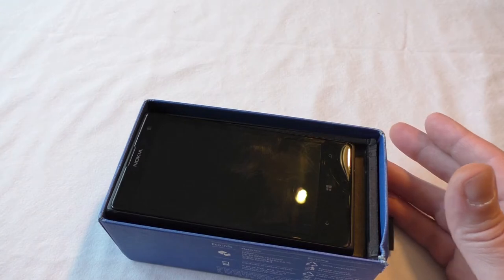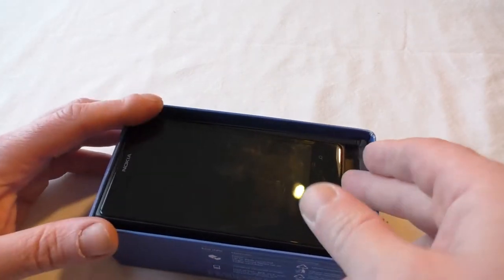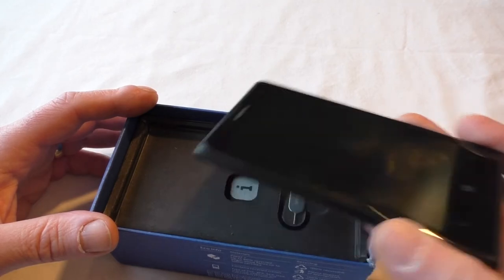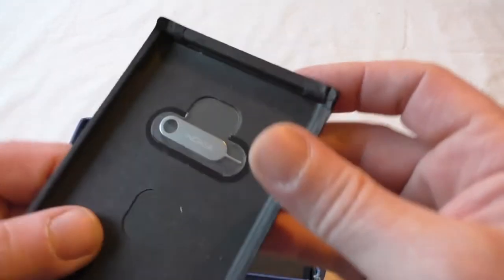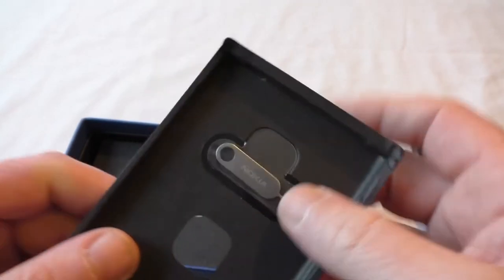This one still has the same Snapdragon processor, but of course with this one you get that extra boost with the camera, which is one of the major beasts from the smartphone scene. So, quick look inside the box — you get the nice little Nokia-branded SIM tool, which is actually quite nice.